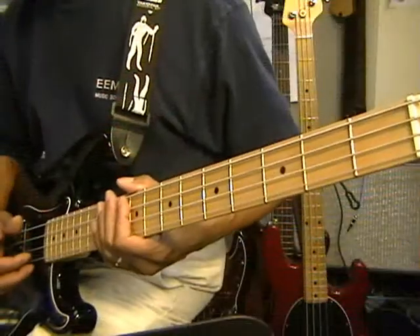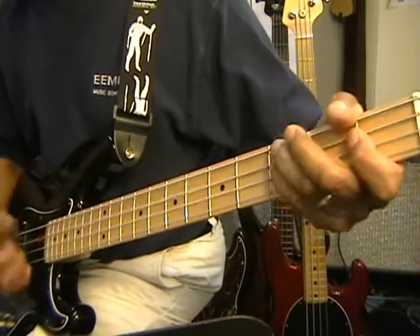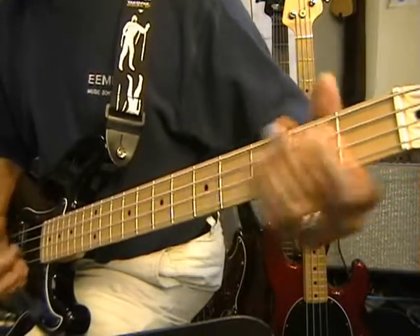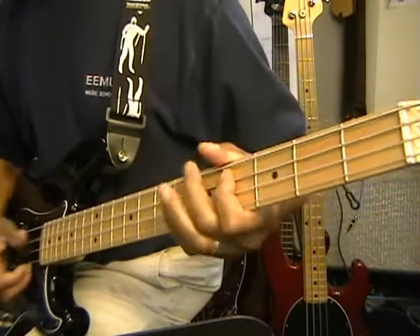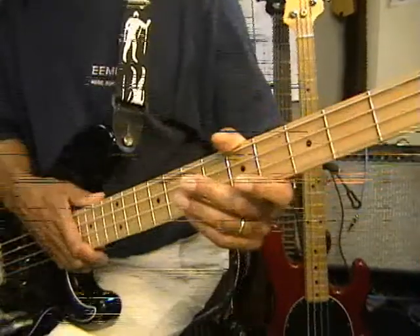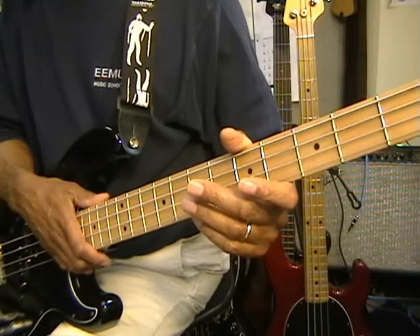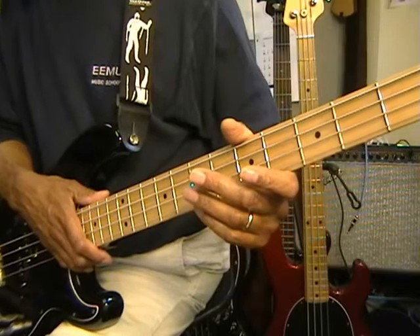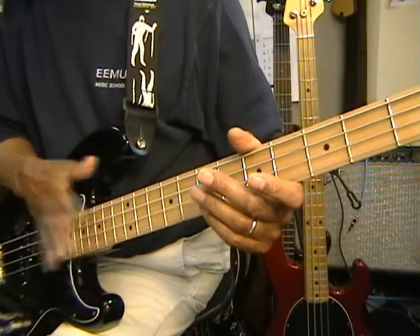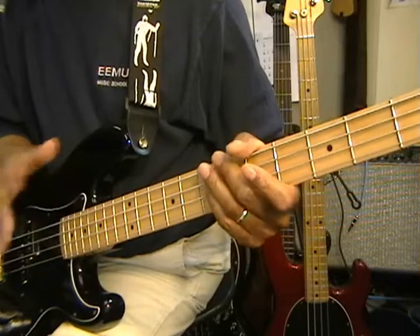Thank you for joining us. Today we are working with the bass line to the Men in Black theme, which was originally in a song by Patrice Rushen made back in 1982. The song was called Forget Me Nots. You might get online and look that one up, because it has more variations on the bass line than the one in the Men in Black theme. We are going to stick to the Men in Black theme today.